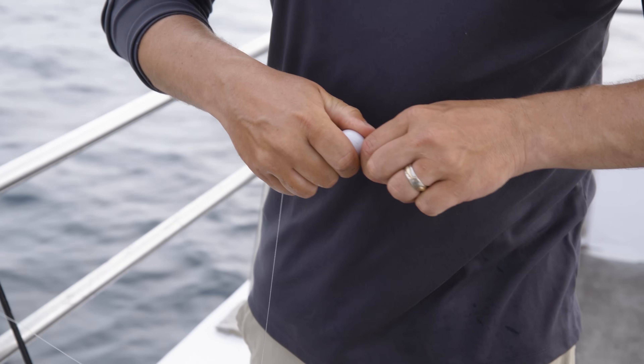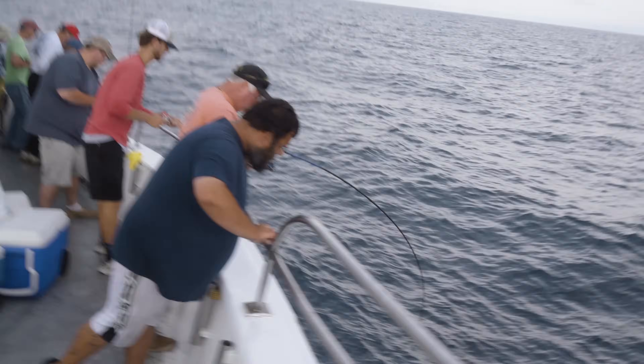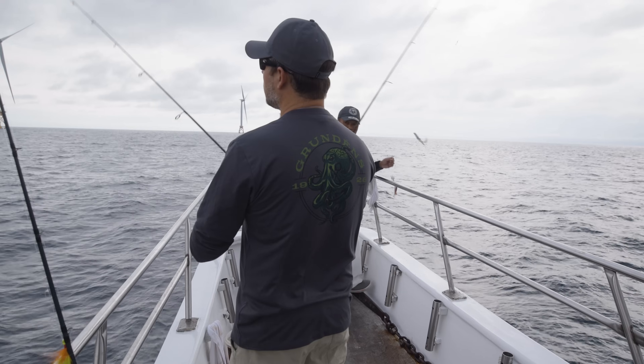Tail's gone. Twice already — both rods I lost. I lost both my jig rig and my chicken rig.